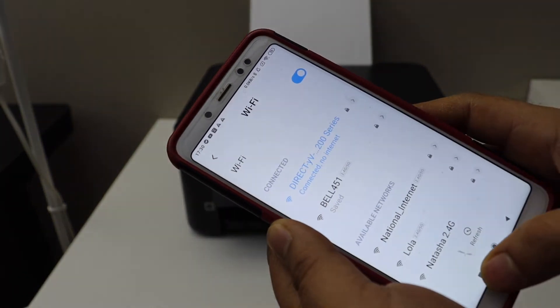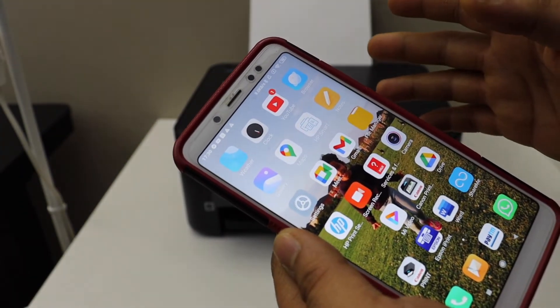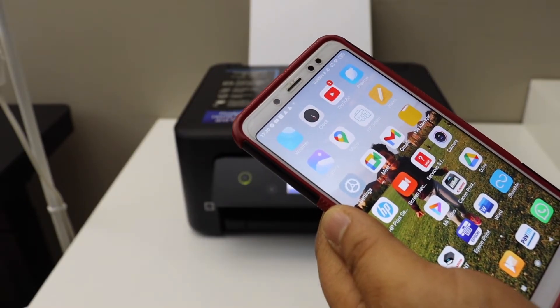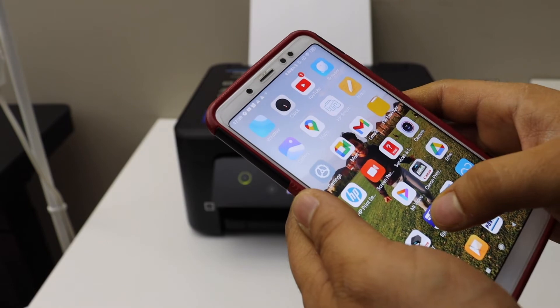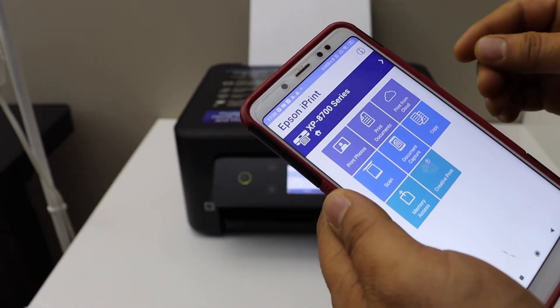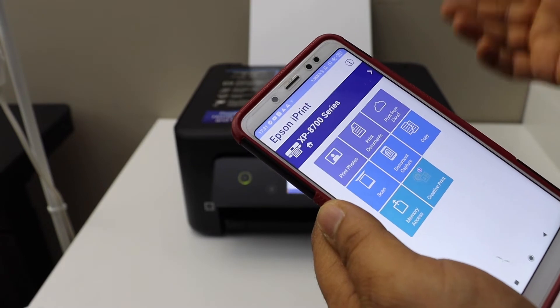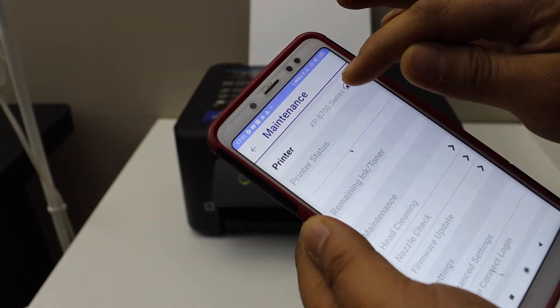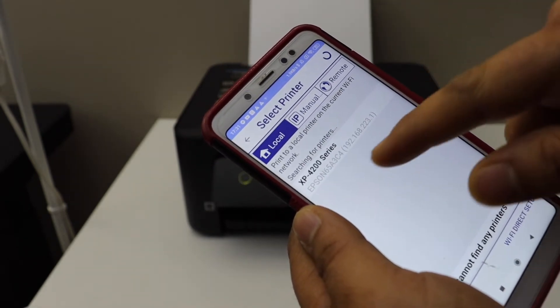It's connected. Go back and open any document you want to print. You can also add this printer in your Epson iPrint app — you can download the app from the app store. Once you download it, simply go to the app, select the Home button, and it should display your printer.